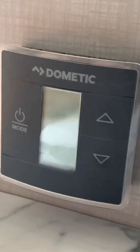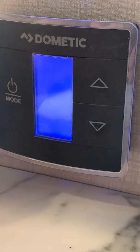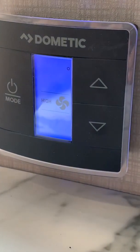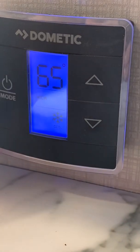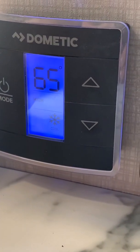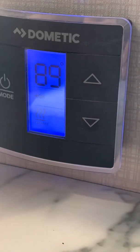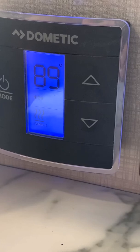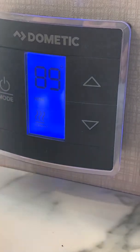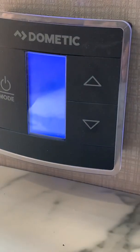This is your thermostat for your heating and cooling. Turn that on and go to the mode — that mode is high fan speed for the air conditioning. You go up and down to set your temperature, or you go to the next mode which is your heat setting, which would be for the furnace. The furnace just kicked in — we'll shut that all off right now. These are the two keys for the trailer that open and lock your front door.